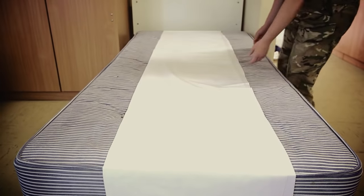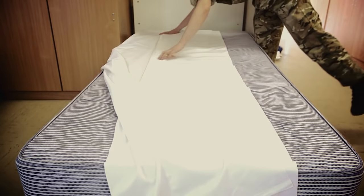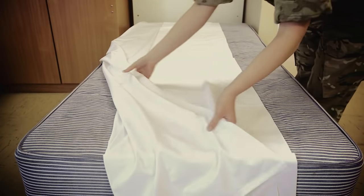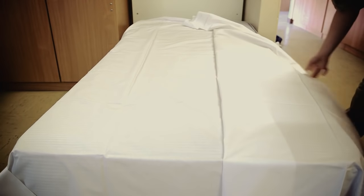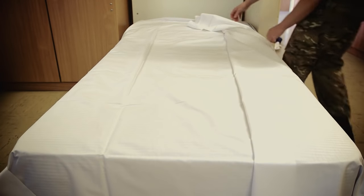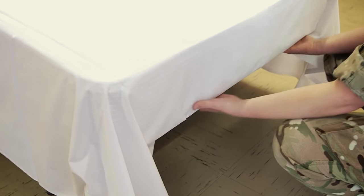Pull out the mattress if necessary. Make sure there's an adequate amount of sheet hanging over each side of the mattress, approximately 6 inches. Get the bottom of this sheet and tuck it under.